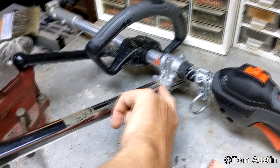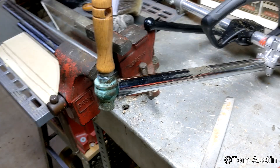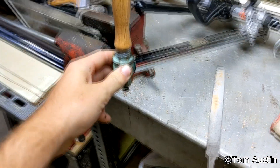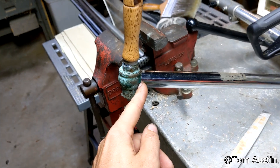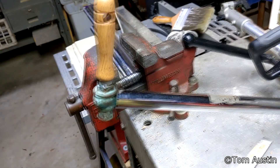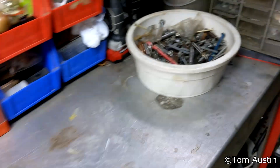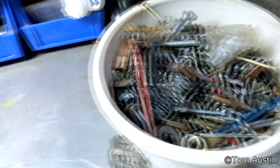Then just honk on these allen bolts until you crack one side and say 'eh, it's good enough' and leave it. What I did after that is I measured from here out to 12 inches, then I snipped off the end of the pipe with a hacksaw, and then I found this brass spigot knob in my box of metal parts and it looked about right.